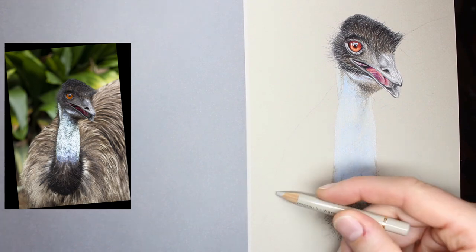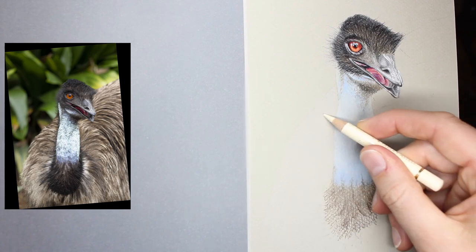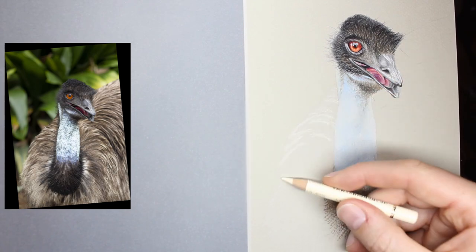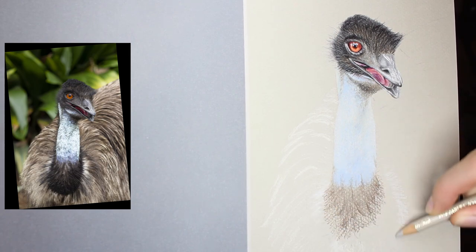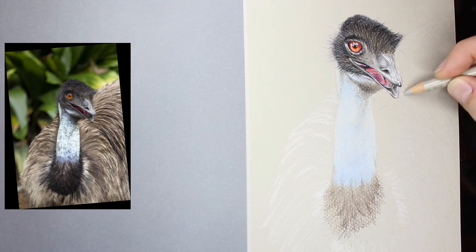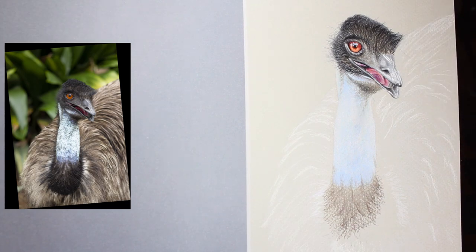The body was the challenging part. I obviously wanted to include all the detail in the body feathers — there is a lot going on in emu feathers across their body — and I wanted to make sure I captured that accurately, but I didn't want to make it very detailed or too much of a focus.